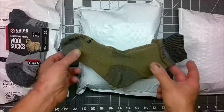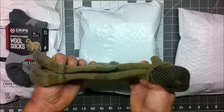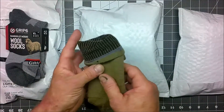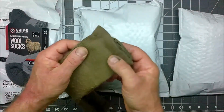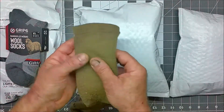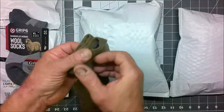In the previous video about Grip6 wool socks, I tested out these prototype coyote socks that were one size too small at a few national parks while hiking. I also wore them at work once or twice. During that time, I decided to hike through dense thorny foliage while wearing shorts, which wasn't very bright, and I got a lot of potential damage to the top of the socks.